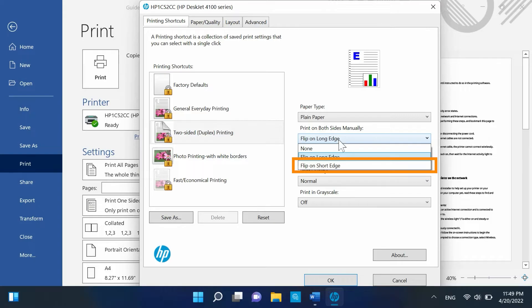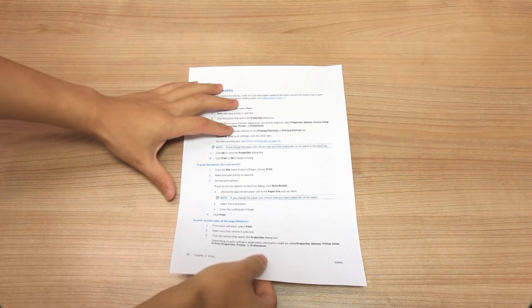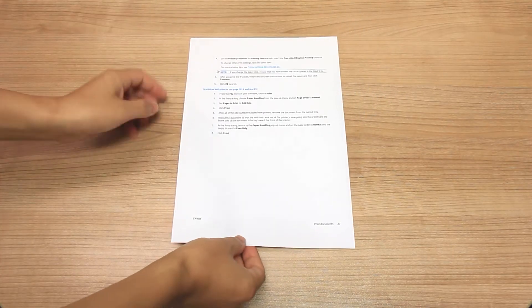Select Flip on Short Edge to create printouts in the tablet style with the text in opposite orientation on each page.